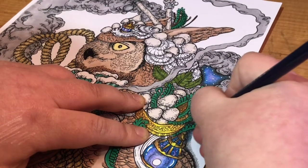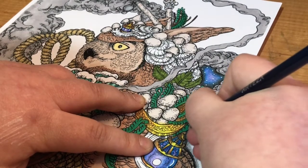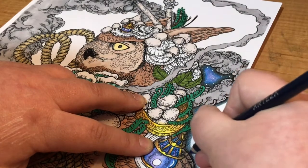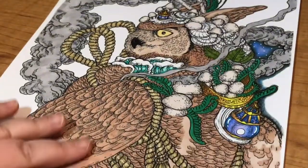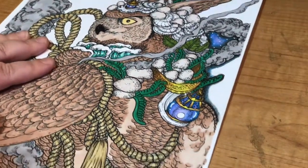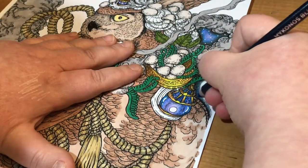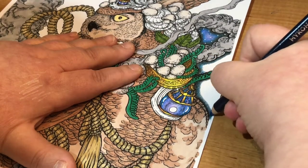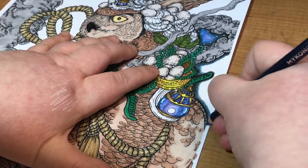Now, this paper I'm using is Navigator and it's super smooth paper, so it's not the best for blending on. But because I wanted to do a marker base it's really good for alcohol markers. I will be going over all of this with pencils as well, so just carry on blending in this blue with your medium pressure on your pencil.